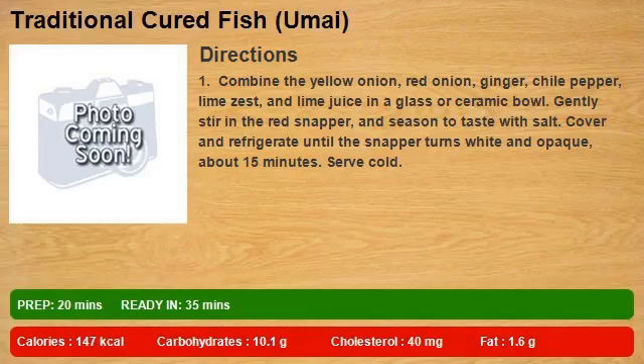Combine the yellow onion, red onion, ginger, chili pepper, lime zest, and lime juice in a glass or ceramic bowl.